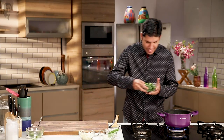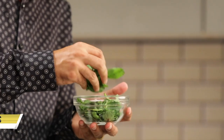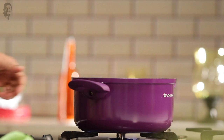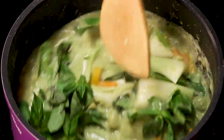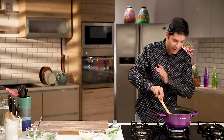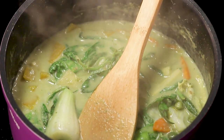Now that our curry is almost ready, we're going to finish it with a lot of fresh basil leaves. This is a very important step — the basil lends a beautiful aroma and a delicate sweet finish to the dish. So don't skimp on the basil here. As soon as you add the basil in the curry it's done cooking — you want the fresh aroma of the basil, so please stop the flame as soon as you add the basil.